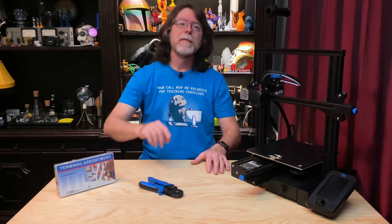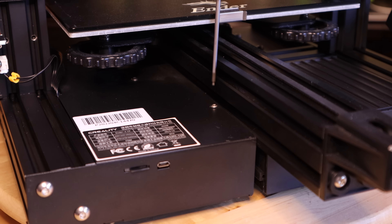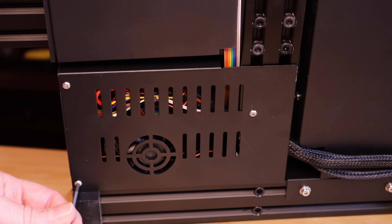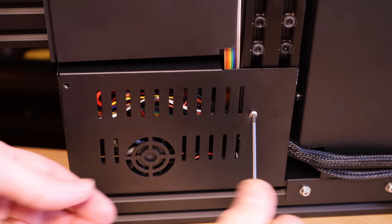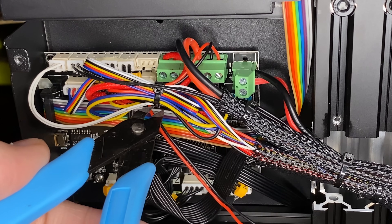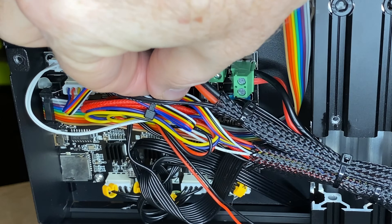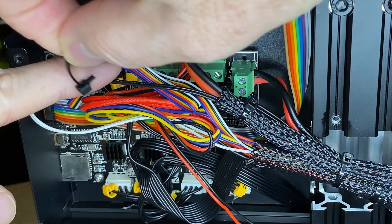Ready? Okay, first, let's turn off the printer and unplug it. We've got to get into the electronics enclosure, so remove the screw on top and then these three on the bottom. Just a word of warning: the space in here can get a little tight, so take your time and you'll do fine. You may also end up having to snip zip ties to set some of the wires free.